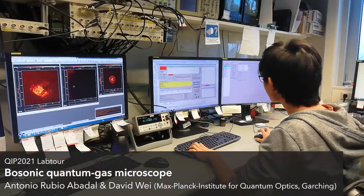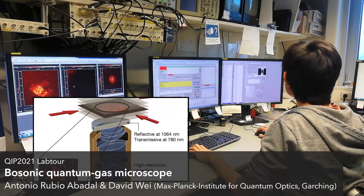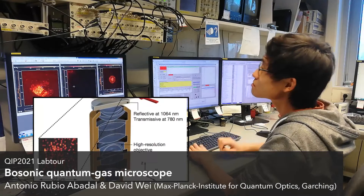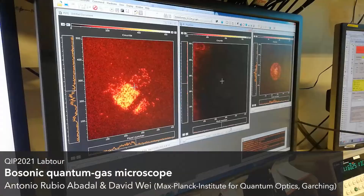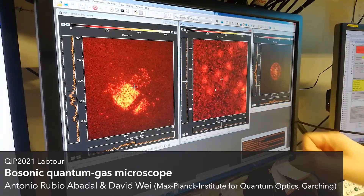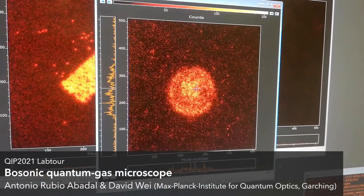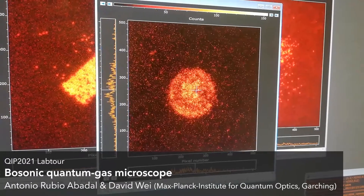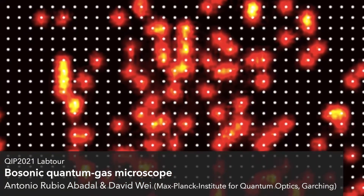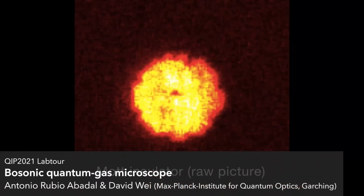A great feature of our experiment is its capability to measure the atomic occupation on each individual lattice site. This is achieved by making the atoms fluoresce and imaging them through a high-resolution objective. Here you can see shots of individual atoms, and once they form a Mott insulator, they merge into this uniformly bright patch.